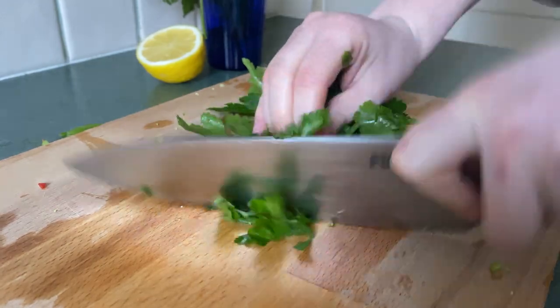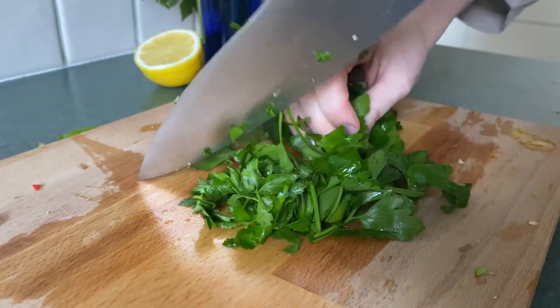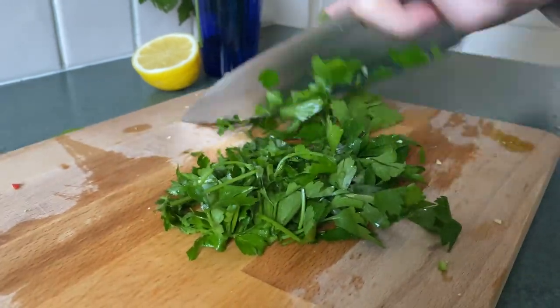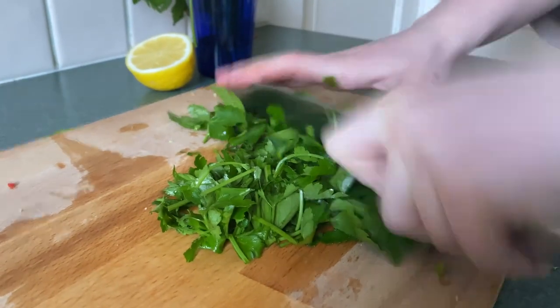For the rest of our parsley, we're just going to give it a rough chop and set it aside so we can garnish our soup a little bit later on.